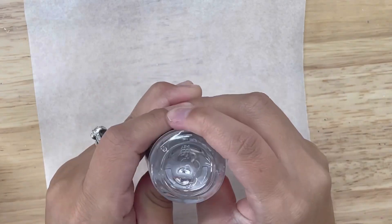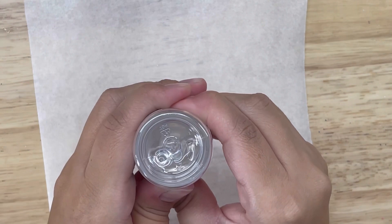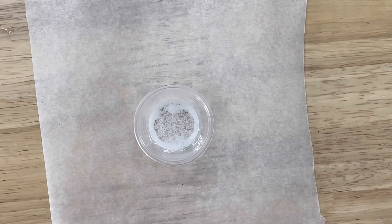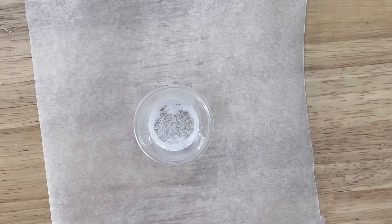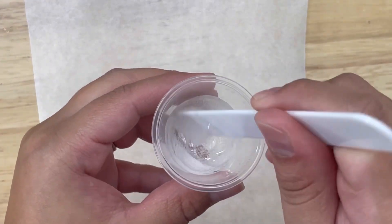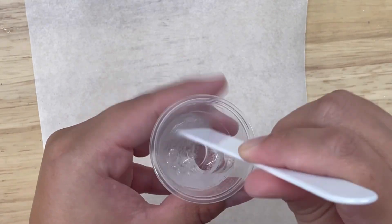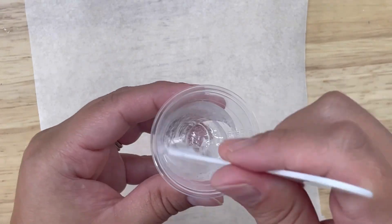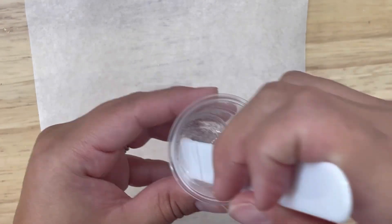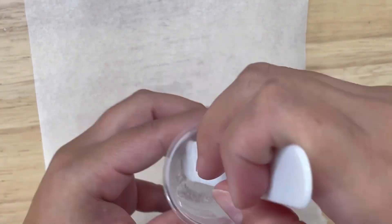Since I'm working with pens today, I will only need 2.5 ml of Part A and 2.5 ml of Part B. The working time for this product is 5 minutes, so I'll be mixing thoroughly for about one minute before applying to my pens. As I'm mixing you can see that there are bubbles in the Hyperspeed, but they do pop as I'm applying it to the pen.